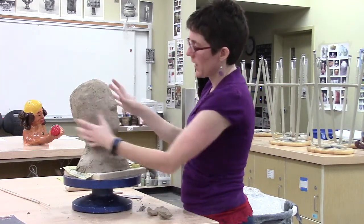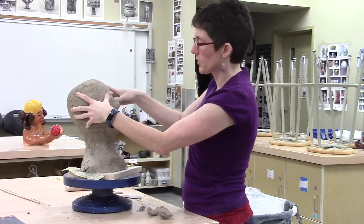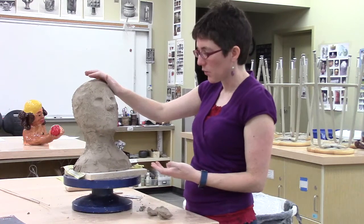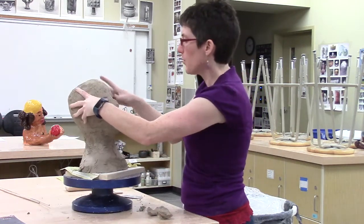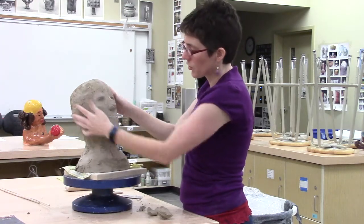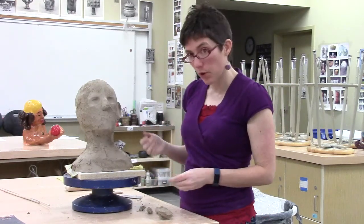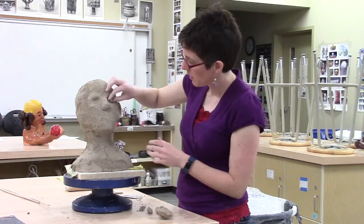For the eyes, once you figure out about where you want them, I recommend you actually build those eyes. I'm going to press in some holes — my clay is soft enough that I don't need to cut it away, though I could use a loop tool if I wanted to. I'm going to make a hole for the eyes and show you a different way to build them. I've put a hole in and I'm going to make myself some eyeballs like this.